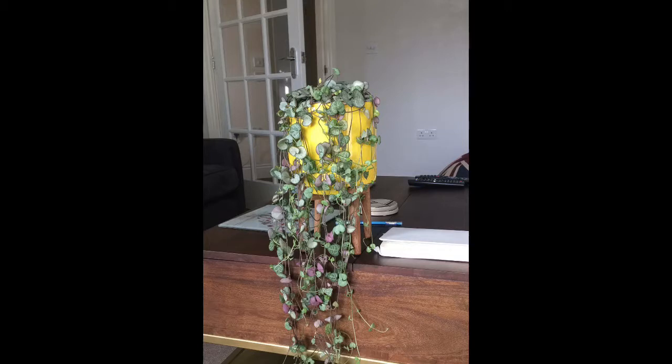I got my string of hearts actually a year ago tomorrow — tomorrow is my birthday — and I got this string of hearts from my brother as a birthday gift. I was so excited, I absolutely loved it. It was such a full plant, absolutely beautiful with wonderful colors. Unfortunately the mother plant has been going downhill over the last few weeks. What happened was I went away on holiday for a couple of weeks.